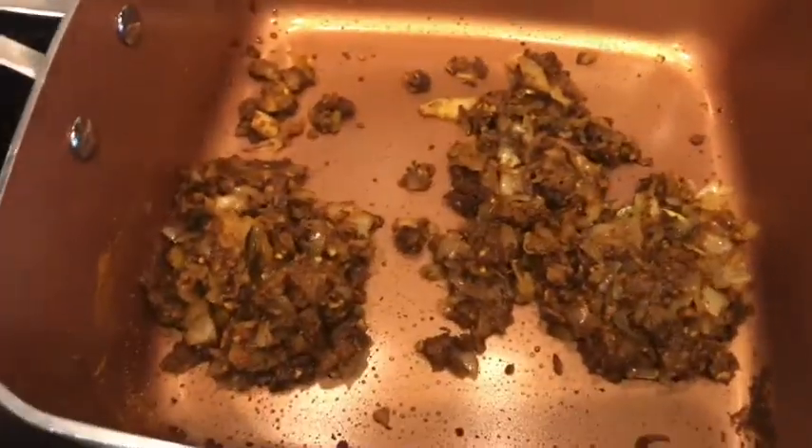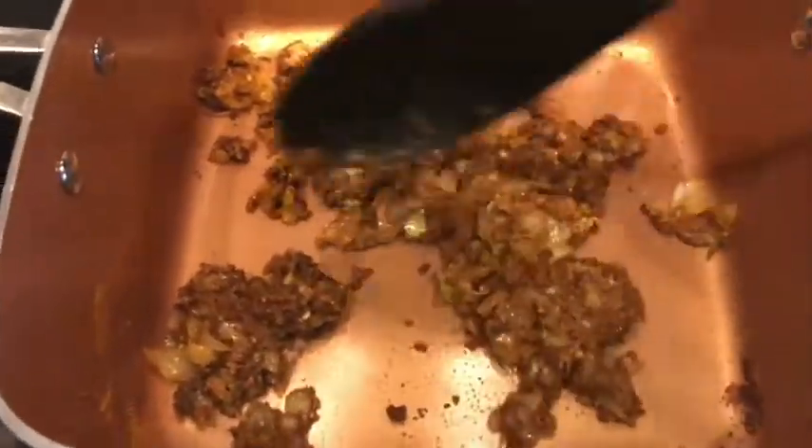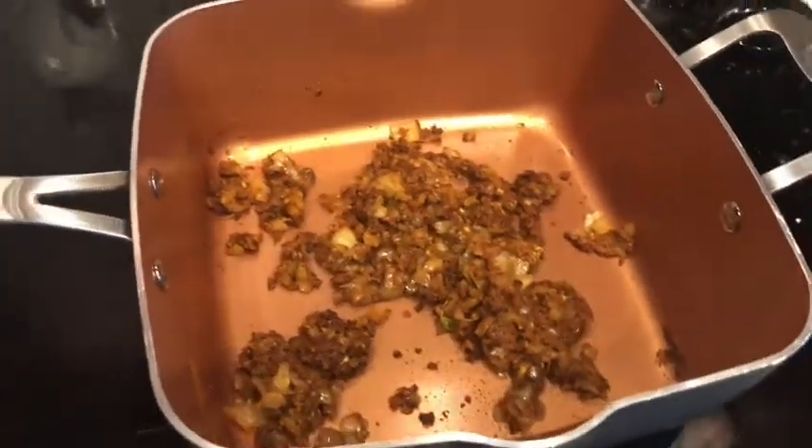So I've already done my curry paste here, and I did it based on one of the reviews for this recipe on the app. I'll link the original recipe below, but that's not what I did.